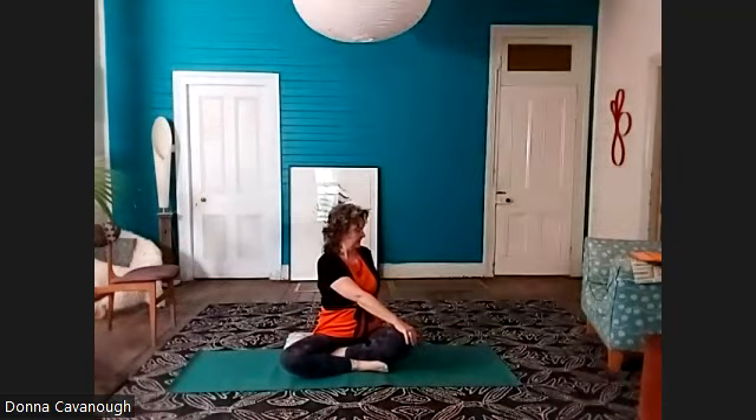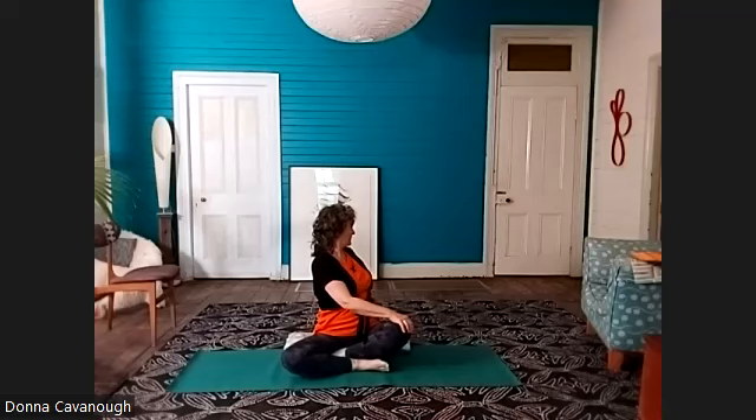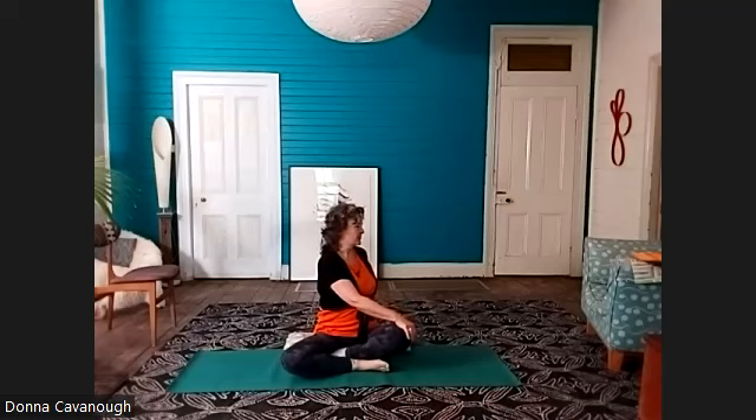Turn to the left side — little Sukhasana twist — and find your breath. Feel the breath in the lifting of the spine, the turning of the wrist. Feel the space between the shoulder blades, feel the breath moving in that space.